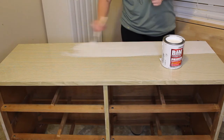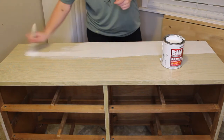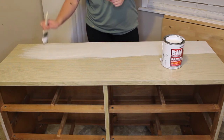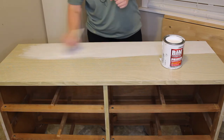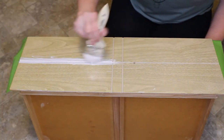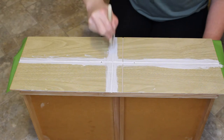I'm going to prime the entire piece with this BIN 123 primer. It is shellac-based and the rule of thumb with shellac is that shellac sticks to everything and everything sticks to shellac. Since it is a glossy surface, I just want to be sure that the paint is going to adhere. I'm applying this with a cheap chip brush — you can get these on Amazon or any hardware store — and I did a total of two coats of this primer over the entire piece to ensure everything was covered.